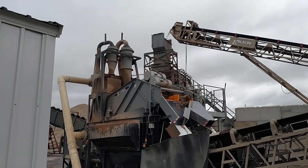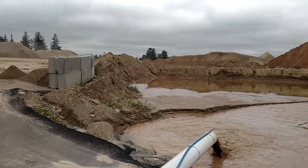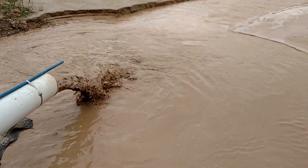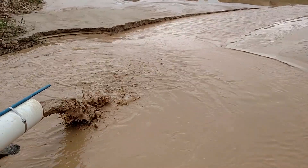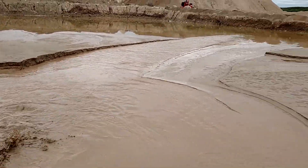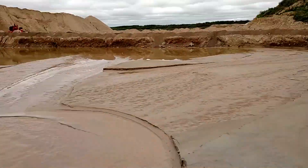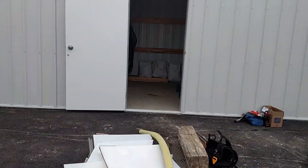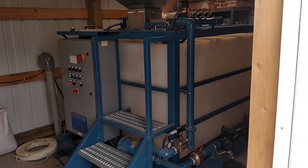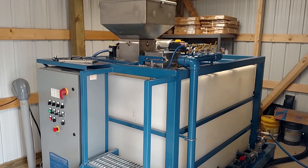We're out at a sand plant today. These guys have got some pond problems here — having troubles getting clean water, really mucky solids to deal with — so we've got a dry polymer system ready to go here. We're in the shed that we'll be starting up to help flocculate these solids and produce clean water.